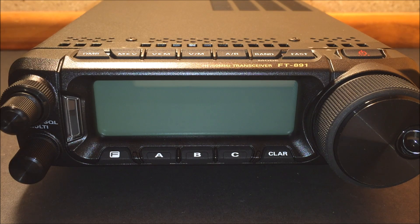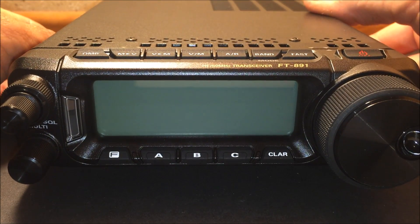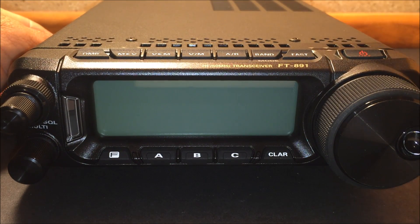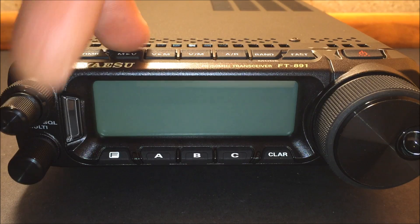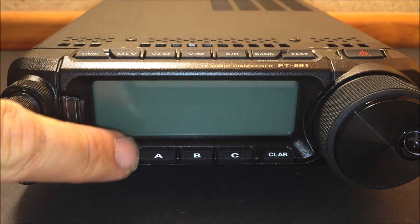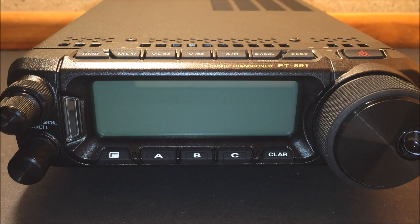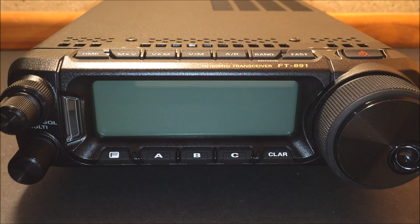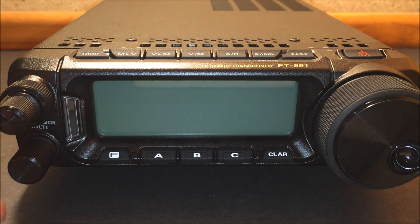Looking at the size of it, it's about the same — a little bit bigger than the FT-857 — so it's not taking up a lot on your shack or in your vehicle. Buttons on the front are very easy to get to. Three on the bottom can be programmed to whatever you want or different menu functions as quick buttons. The tuning knob is very easy to reach, and you have your select knob, volume, squelch, and multi knob.